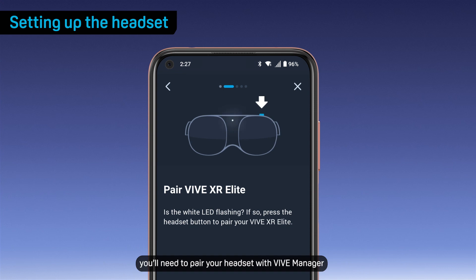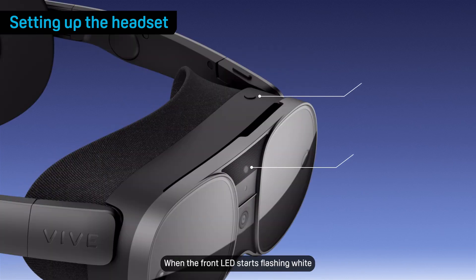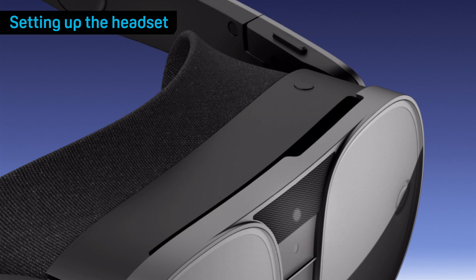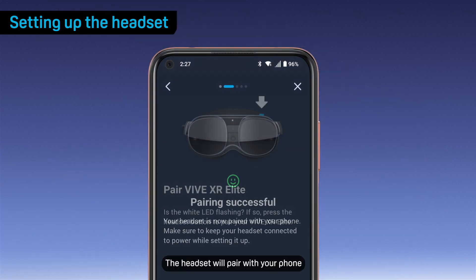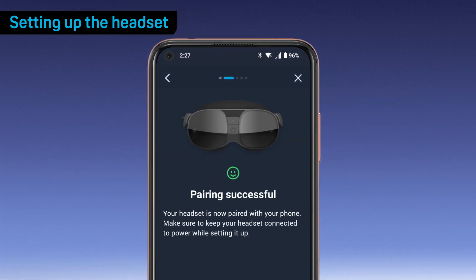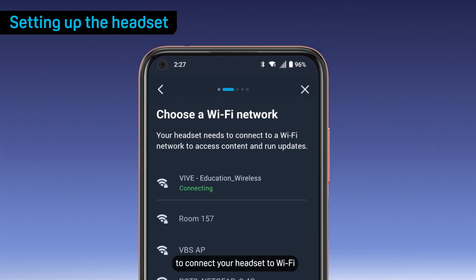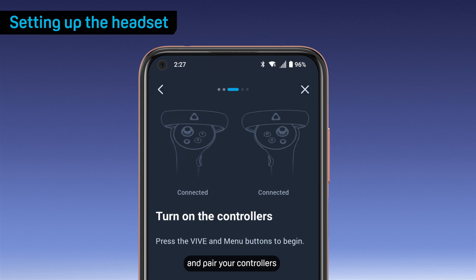Next, you'll need to pair your headset with VIVE Manager, and VIVE Manager will start looking for your headset. When the front LED starts flashing white, press the headset button. The headset will pair with your phone. Tap Next, then follow the on-screen instructions to connect your headset to Wi-Fi and pair your controllers.